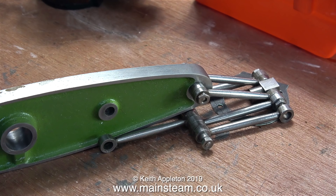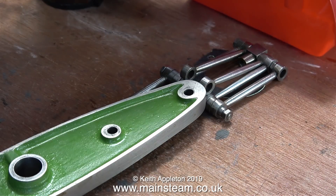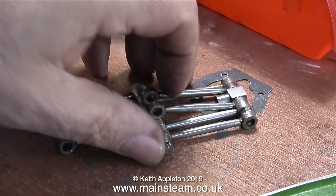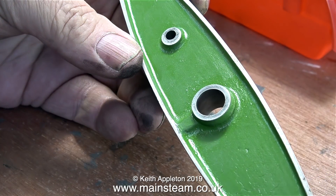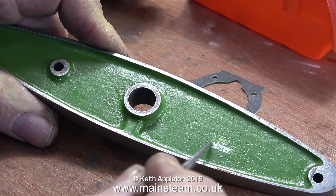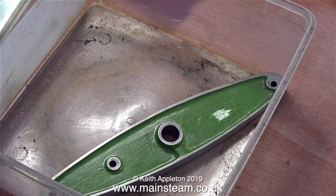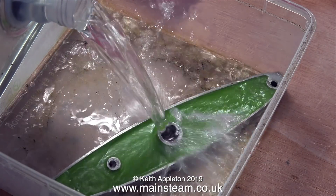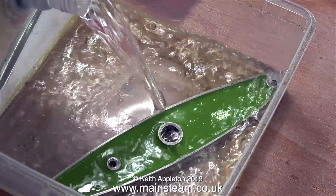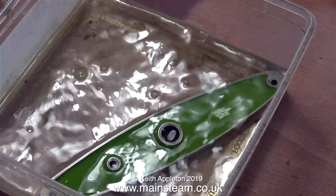I'm now dismantling the beam — just about to take the Watt's parallel motion off it. I've already removed the connecting rod at the other end, and I'm now left with a green beam — a mammoth green beam, to be exact. Whatever happens, whichever colour I paint it, it will not be this colour. And I won't put it on quite so thick like this; as you can see, it's all cracked up. So it's into a plastic tub with some cellulose thinners — or lacquer thinner as you call it in the USA — to remove the paint.